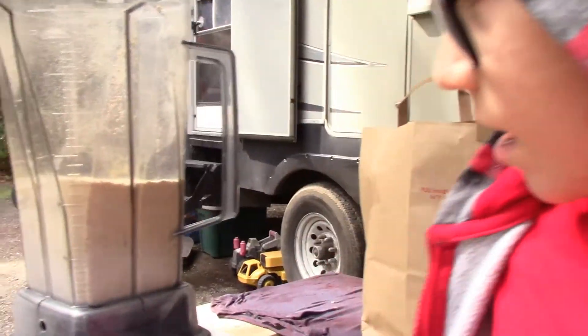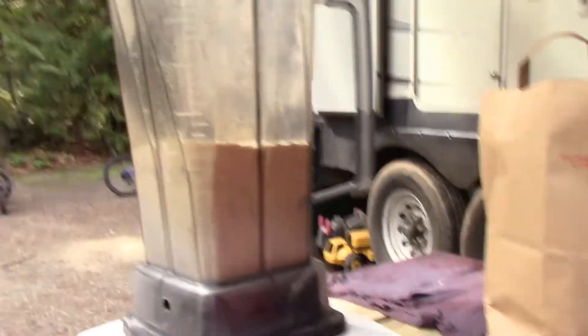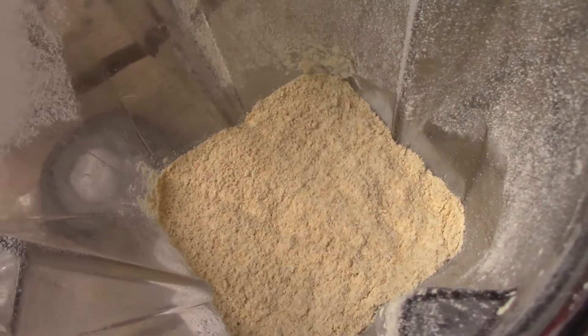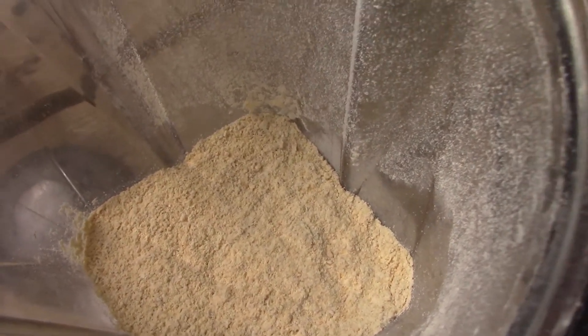Colin's out here helping me grind it up. We just did one bag of chickpeas and got just about three cups of flour. It's all nicely ground — we did it one third at a time, so one cup of chickpeas at a time.